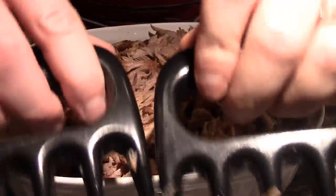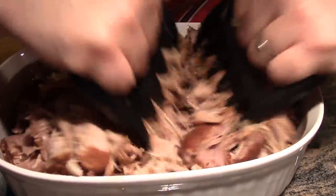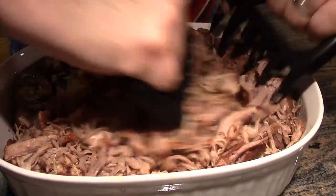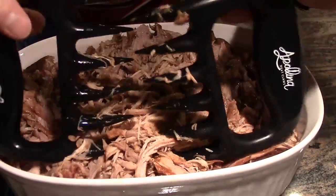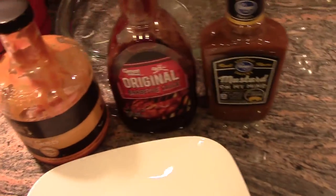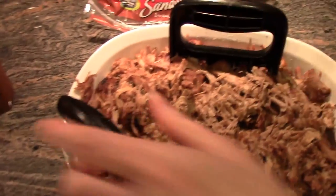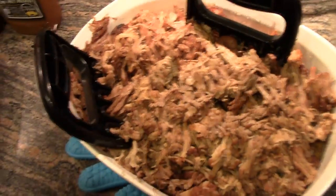I have my meat claws right here, and this makes shredding pork extremely easy. I'll put a link to these down in the description — you can get them on Amazon, they're really cheap and work really well, and I highly recommend them. Our barbecue is ready. We did not add barbecue sauce because we have several different varieties and people like different flavors, so we'll leave it and people can top it with their own. If you want to mix in barbecue sauce, you just mix it in and it's ready to go.